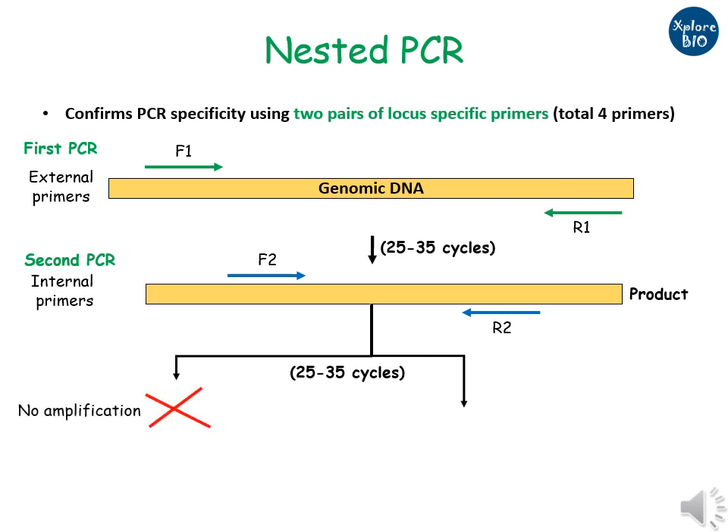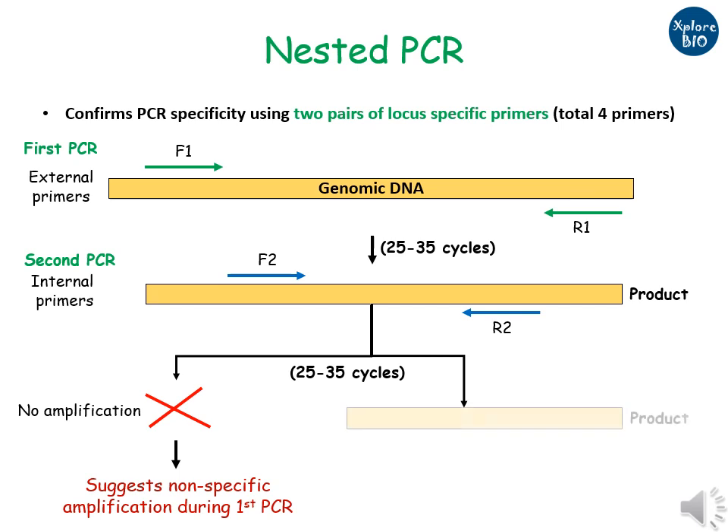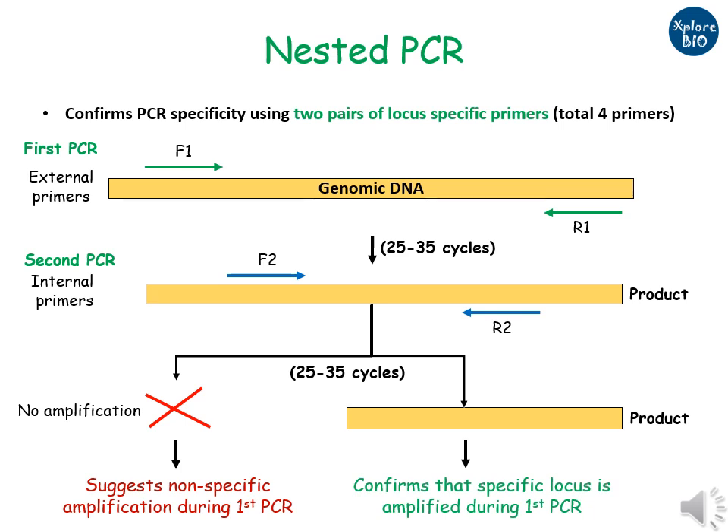If no amplification is obtained with internal primers, it means the amplified product of the first PCR was not specific or false. If an amplified product of size smaller than the product of the first PCR is obtained, it means the first PCR primers produced specific amplification. Thus, nested PCR is used to confirm the specificity of the amplified PCR product.